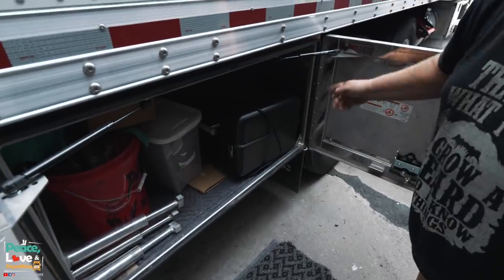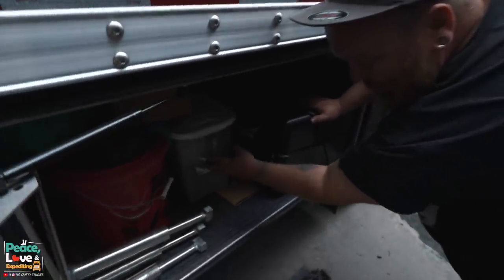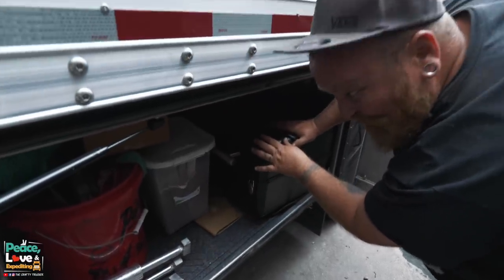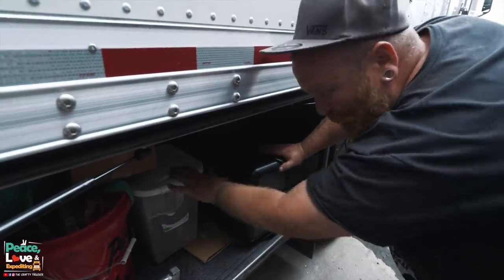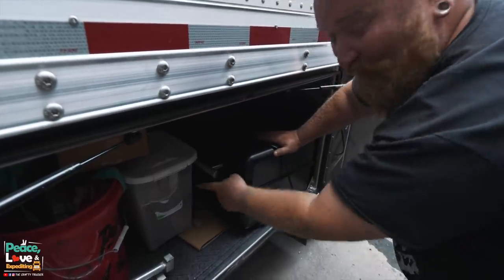We got these old rugs that we put over it just to protect it for right now. We do have a cover coming for it to help protect it better. We got some grill pellets right here, but I've already got some in there. We bought a 20-pound bag from Ace Hardware. This is pecan — we've got hickory in there right now.